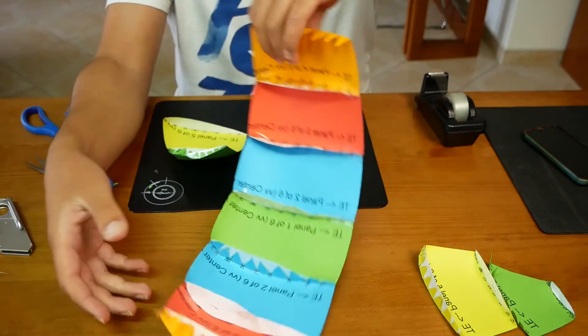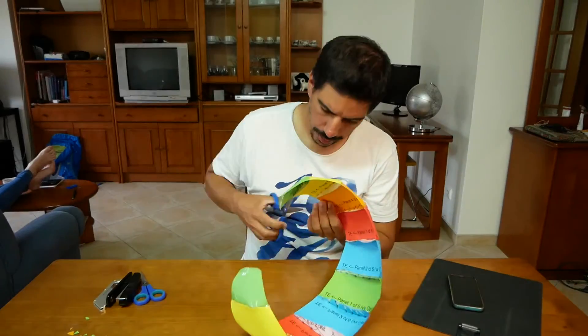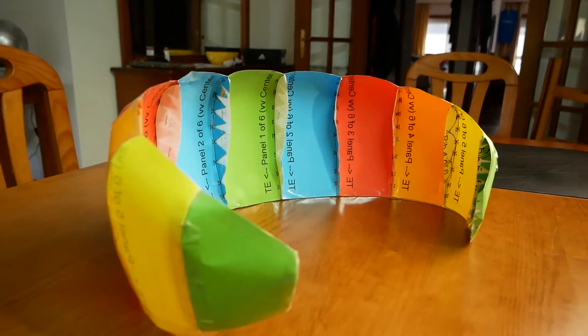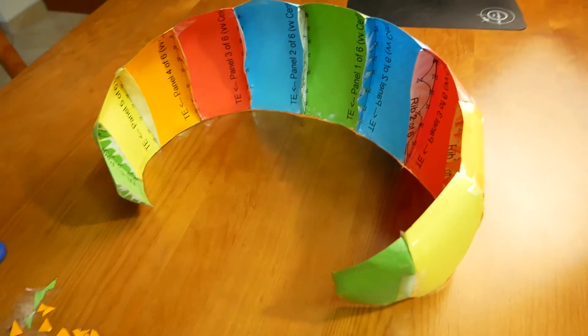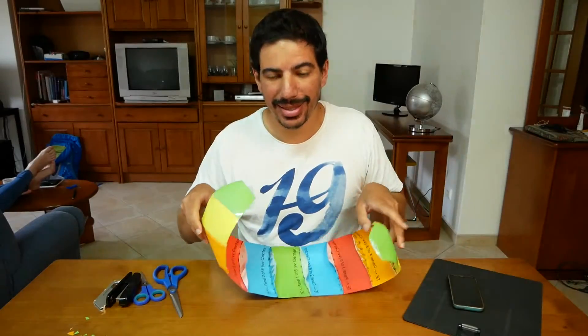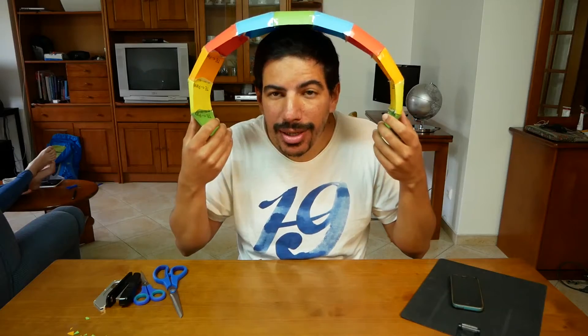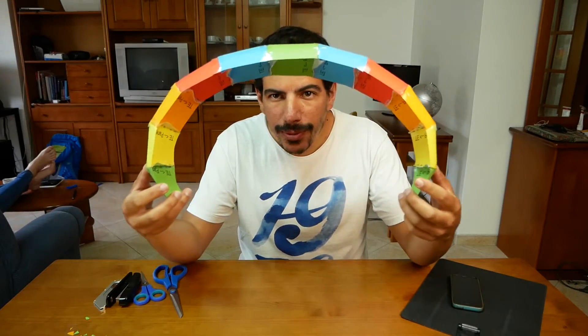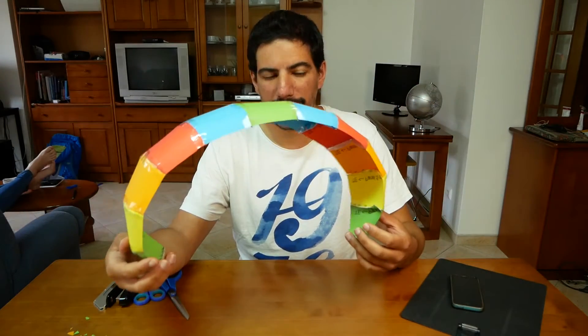I'm going to keep on with it and hopefully it'll work out. There's still one wing tip missing but... Somehow it looks like it ended up with a bit too much curvature. I think the more I open it, it should be something like this — it kind of wants to stay in this position.